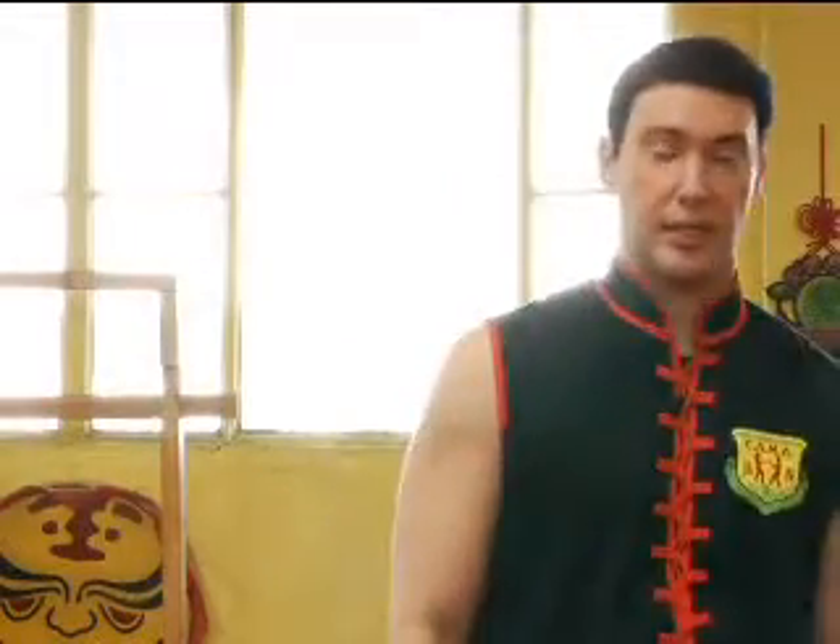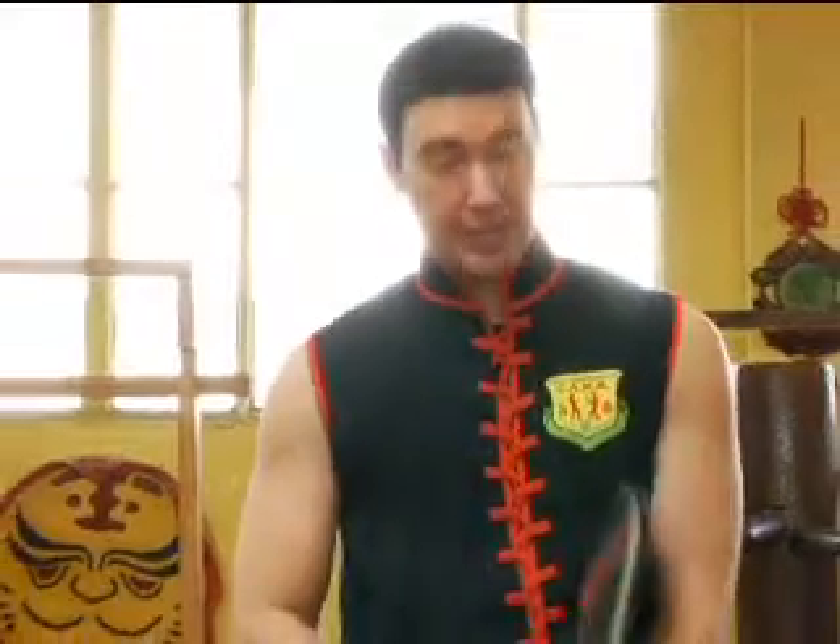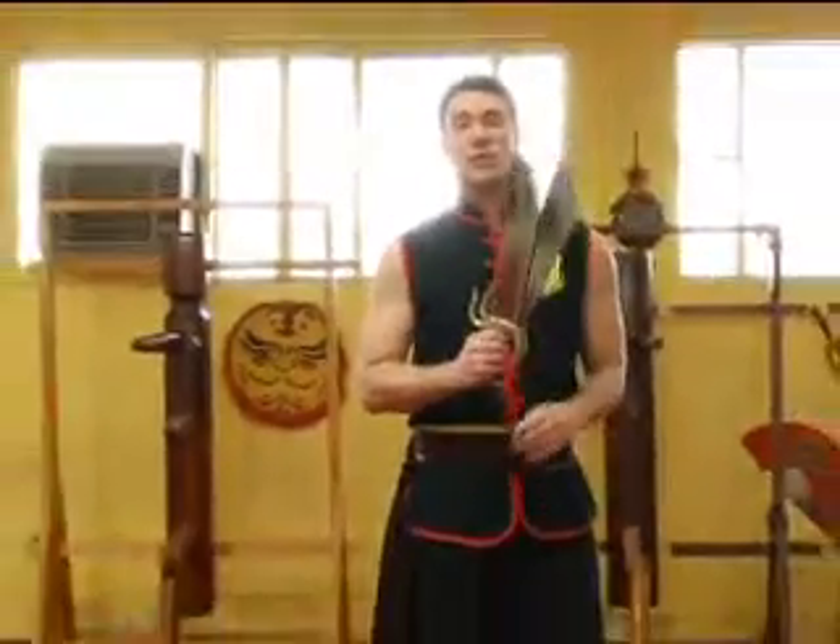In Wing Chun, there are two weapons. There is the Luk Dinh Boon Kwan, which is the eight-foot pole — also called the six-and-a-half point pole — and then there's the Ba Chim Dao, which is the butterfly swords.